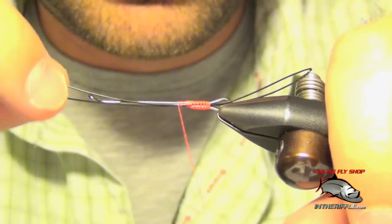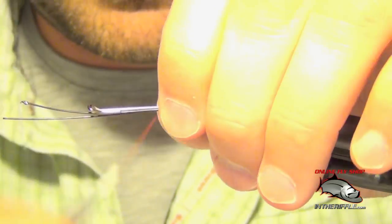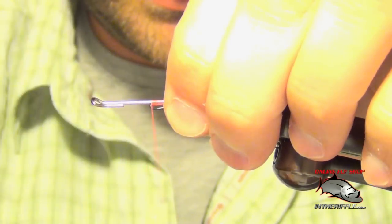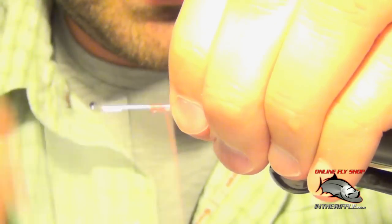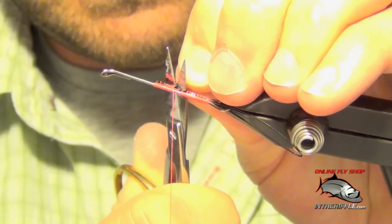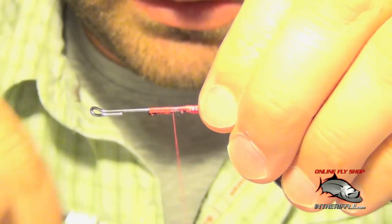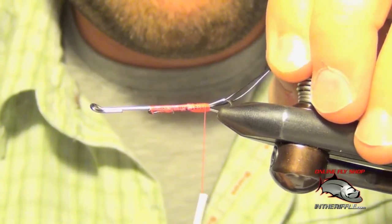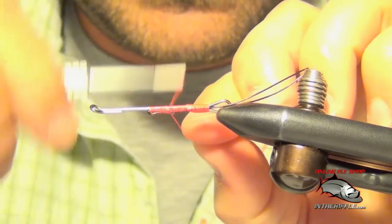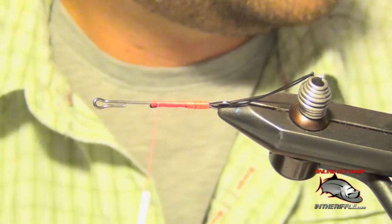We're going to take it forward. I'll actually pull them to the bottom. Once I get about halfway up or so, I'm going to take that wire and double it over itself on the bottom of the shank and lay down a few more wraps. Then I have a crummy pair of scissors here — I'm just going to use that to trim off that wire.